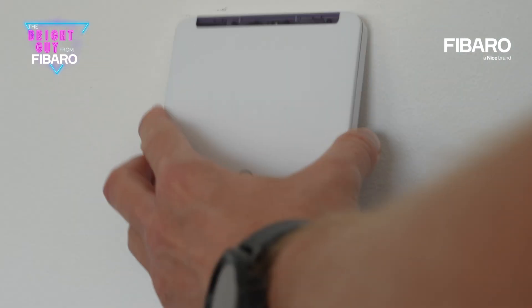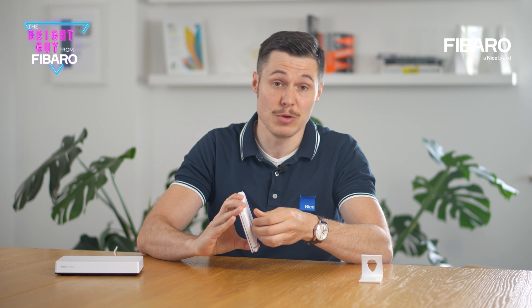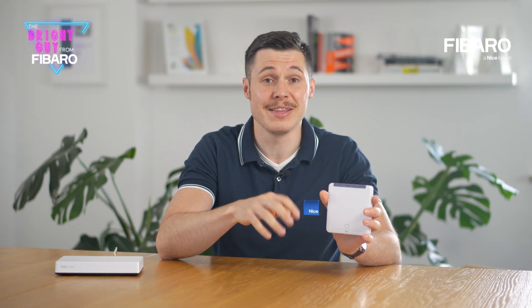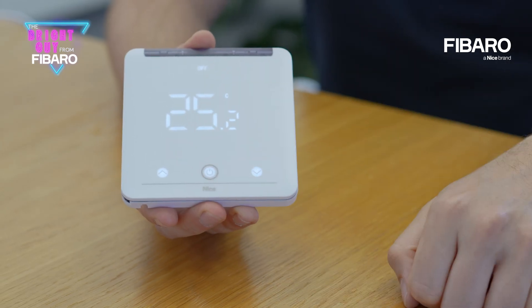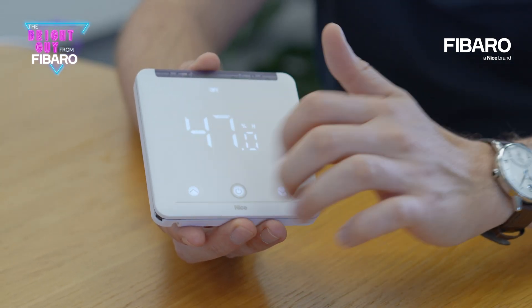We can easily install the thermostat ourselves as it only needs to be hung on the wall or placed freely on the desk. You can power it through the USB-C port available here, or the built-in battery, to control the air conditioner without interfering with the air conditioner casing. On the front part we have a nice display that shows the temperature and all the available settings. A single tap will present the current temperature of the room, and one more tap also shows the humidity. Yes, the product has a built-in humidity sensor, which is a great addition on its own but could also be included as a trigger in scenes.